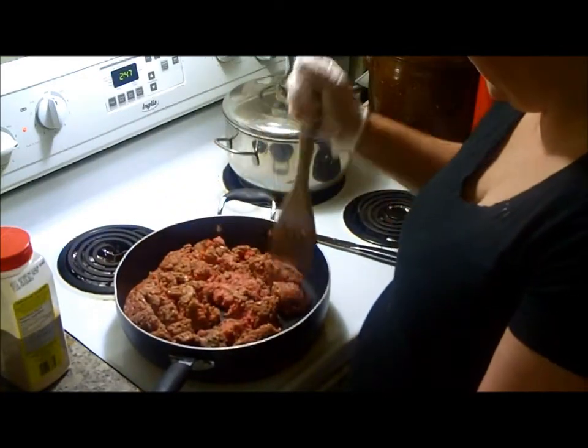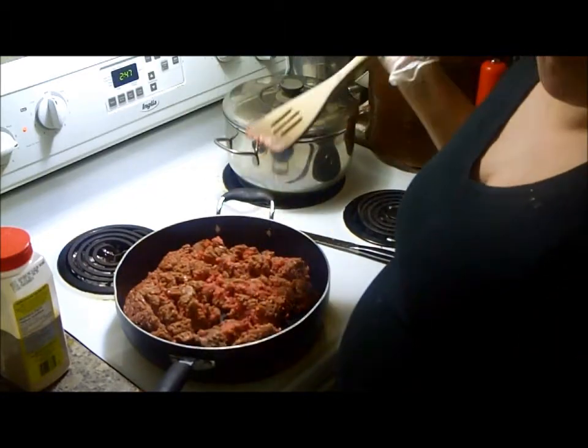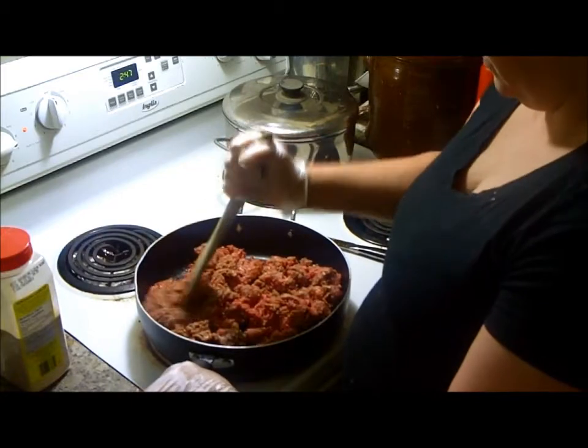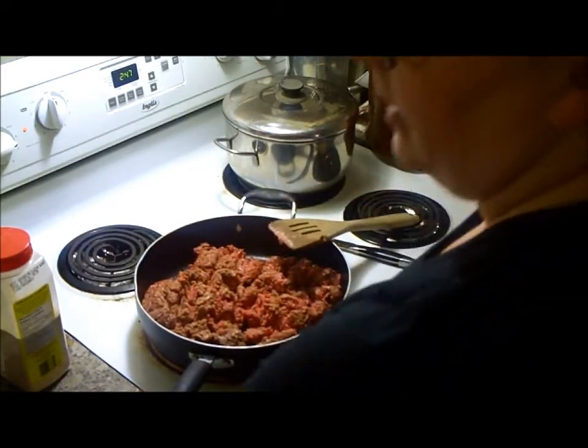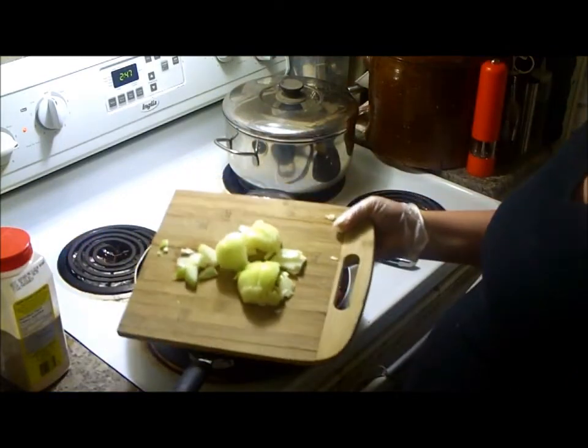So I'm just going to break this up. This is one of those meals where I put everything all in the pan at the same time and fry it up together. So what I have here — I chopped up an onion. Most of an onion went in there.